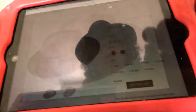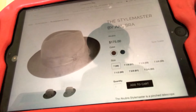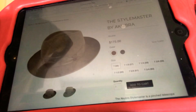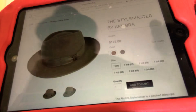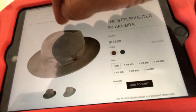The Stylemaster comes in a sand — it's called fawn, I think — and then it comes in a really nice bluish gray, which looks great if you have blue eyes. It's a great color because it's not that gray that looks Wall Street. It's young looking, a modern version of a fedora, and it's a great hat for anybody to buy at any age.